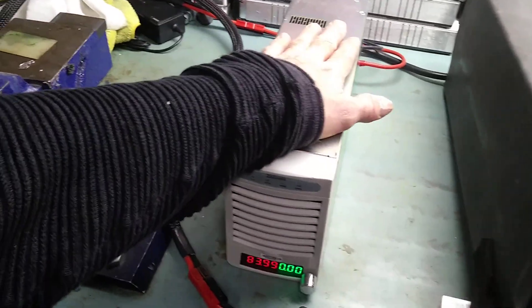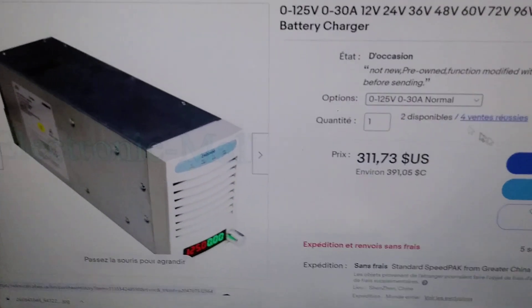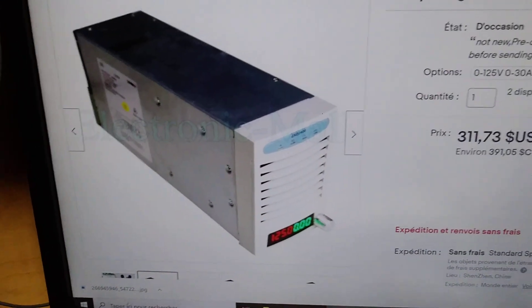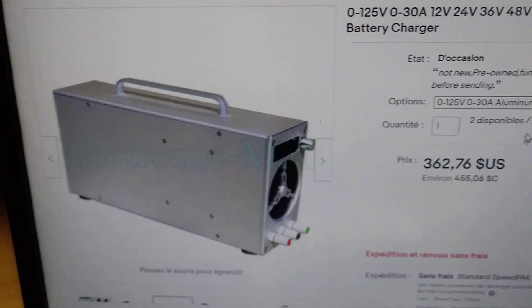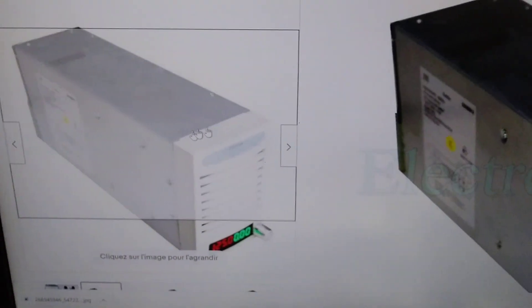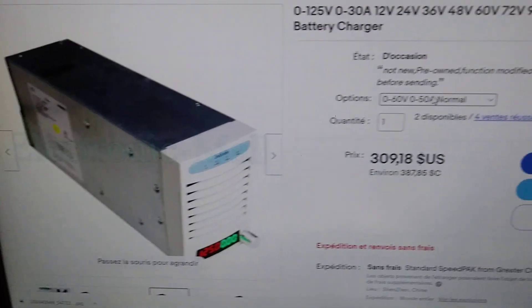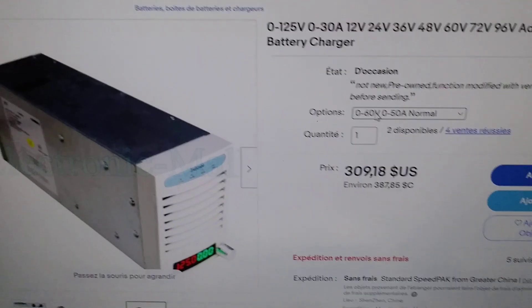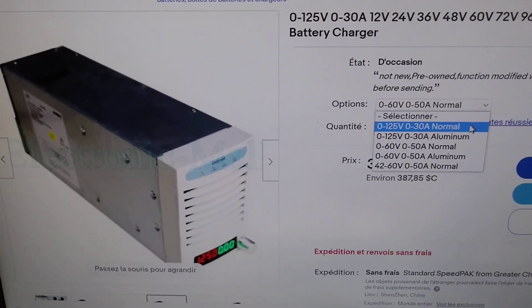Compared to other chargers available on the market for the Surron, this charger is 311 US dollars. You can choose from two versions: an aluminum one that looks a bit more fancy, or the regular one that looks like a server power supply. There's also a 60-volt 0-to-50-amp option, but the maximum is 60 volts, so you can't charge your 60-volt Surron battery because it actually goes up to 66 or 68 volts. So you absolutely need the 125-volt version.